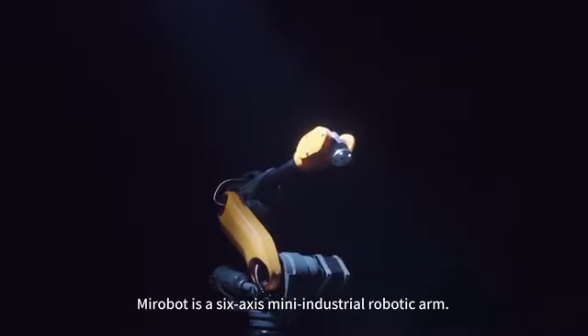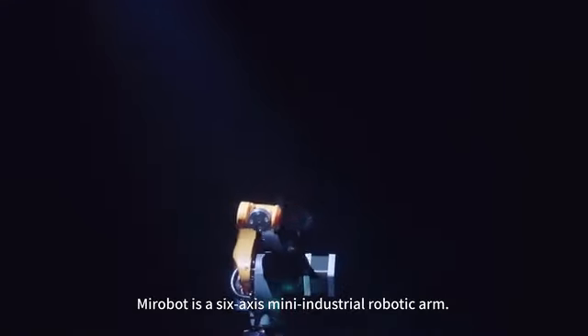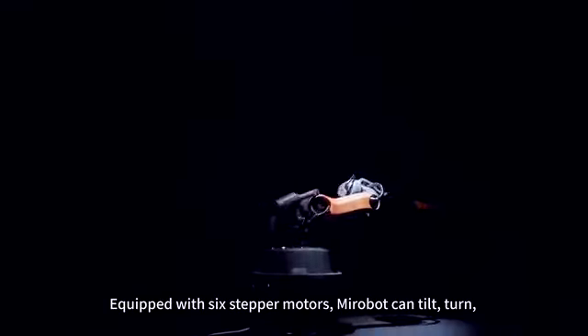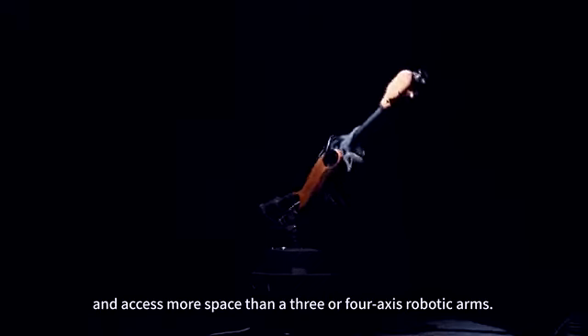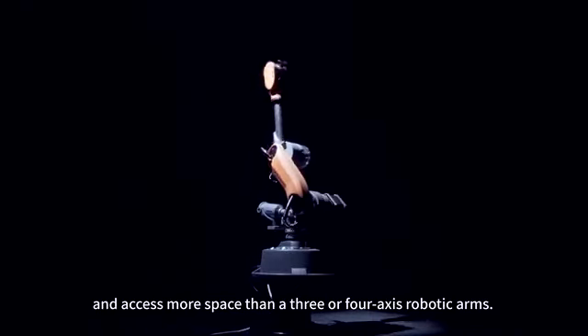MirrorBoat is a six-axis mini-industrial robotic arm. Equipped with six motors, MirrorBoat can tilt, turn, and access more space than three or four-axis robotic arms.